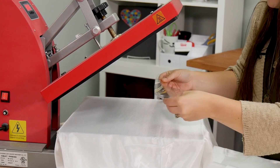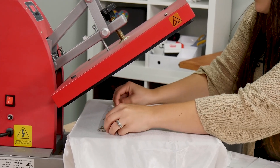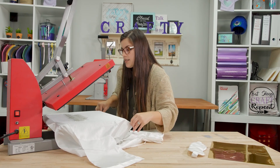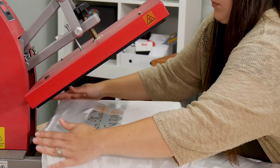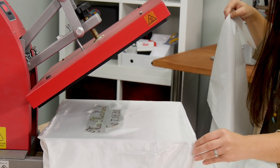We have our awesome bridal name and date in metal gold. You want to center this up with the arms about at the center of the arm, and about a whole hand down from the top of the robe. We'll replace our cover sheet and press for the full 15 seconds.